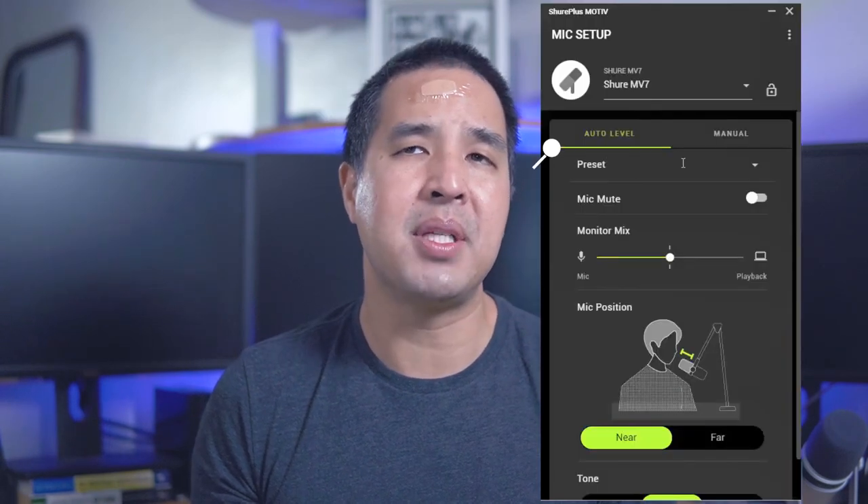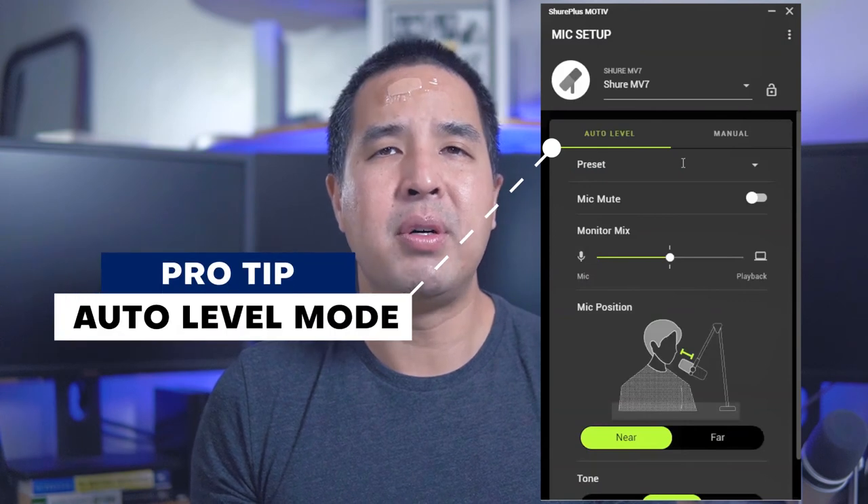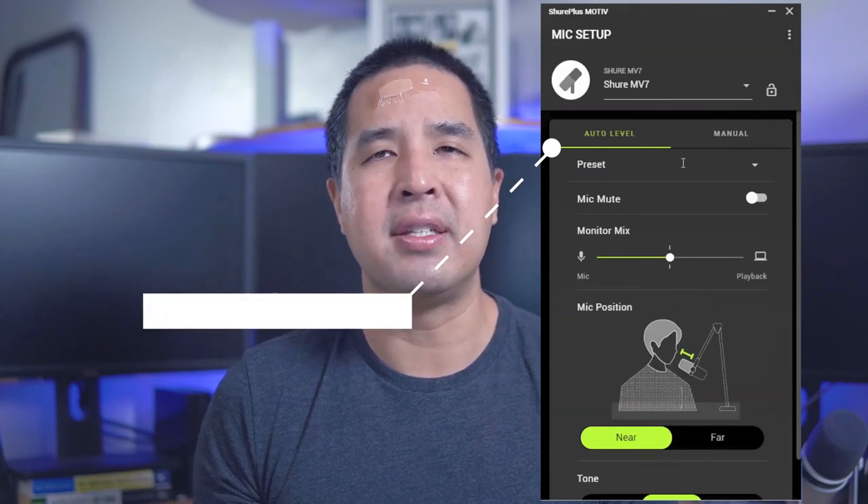I find that this microphone works best if it's really close to your mouth. Anything beyond 18 inches between you and the microphone and you start to lose audio quality. If you can, set this up as a boom mic over your head — I set this up in my studio on an arm stand just above my head and it was great. If you're unsure of how to set up this microphone with the app, auto level mode is perfect and keeps your audio consistent throughout the recording.